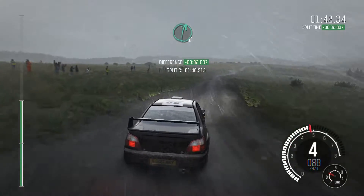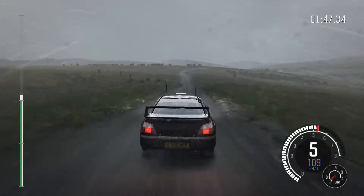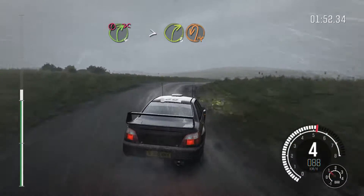Crest, right 6, left 6, right 6 over crest, 110 through dip, caution, right 4 long, don't cut, tightens to 3, over crest, immediate turn, hairpin left.